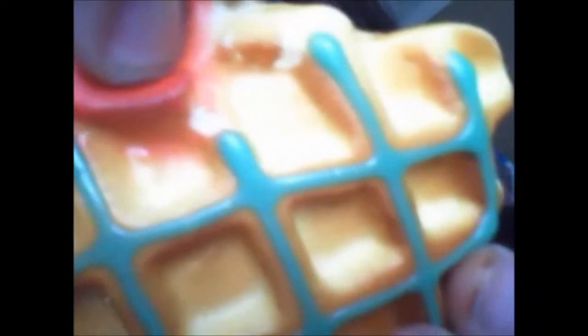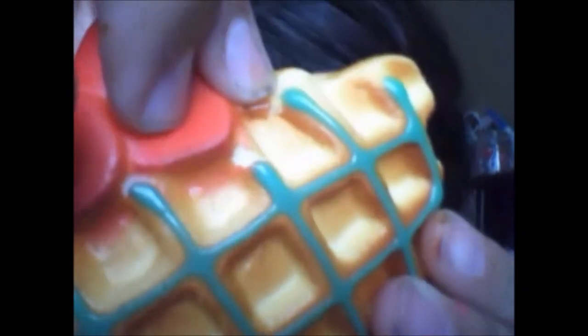My camera accidentally shut off — I'm sorry. There might be dogs barking in the background but my phone ran out of memory. I wanted to say there were a couple of defects I picked up: this one has some tearing, not too big. I don't know how it would tear unless you ripped it, and I wouldn't rip my squishy. I'm just noting the little defect, I'm not mad.